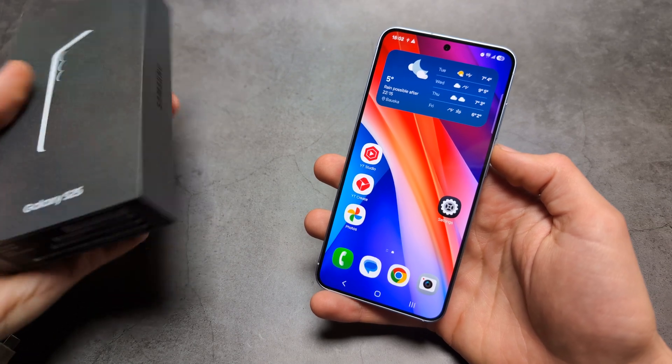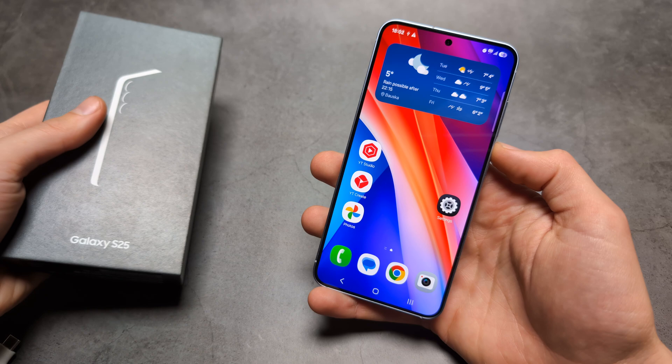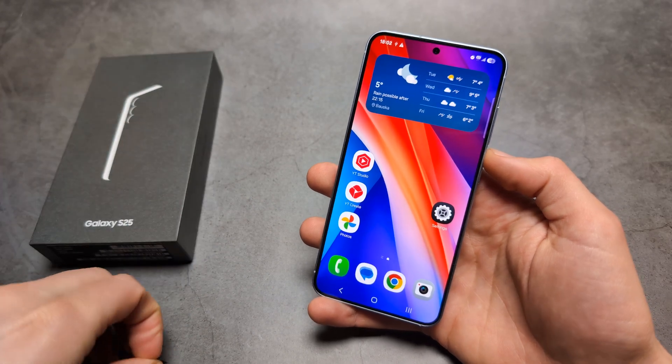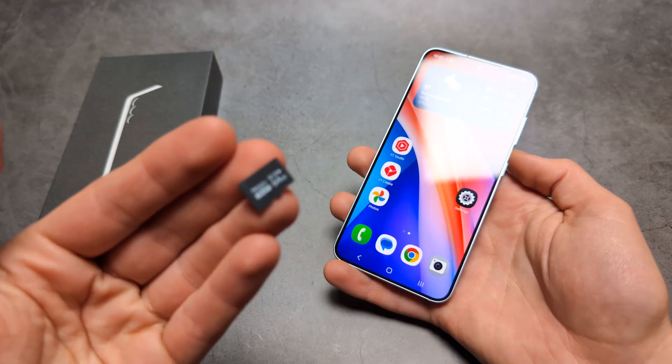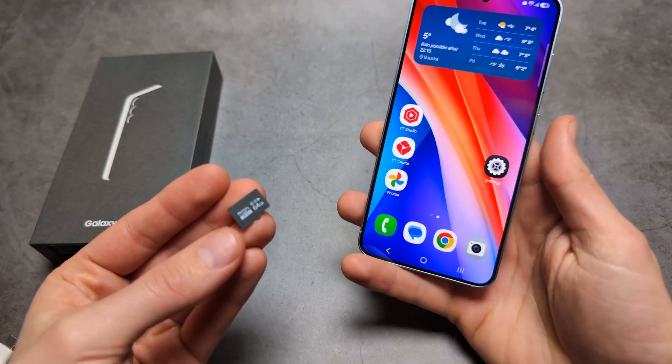Are you wondering if the new Samsung Galaxy S25 and the S25 Ultra actually come with a memory card slot? Can we actually insert memory cards in these phones, and can you expand storage on them?